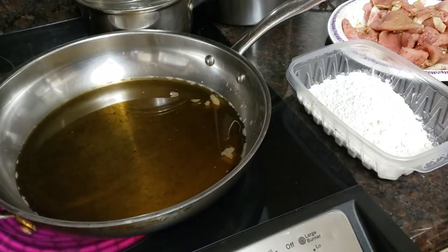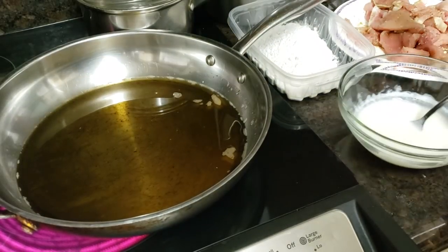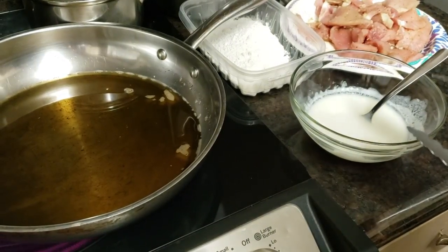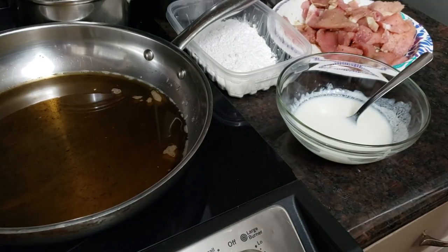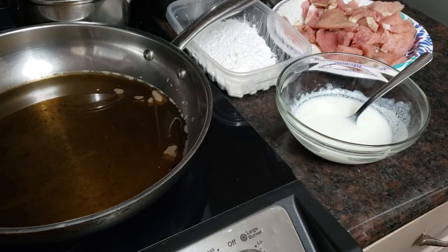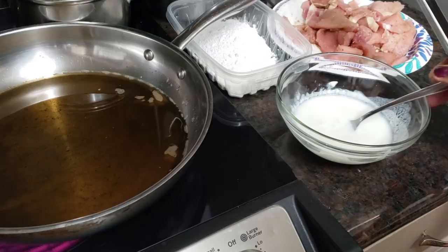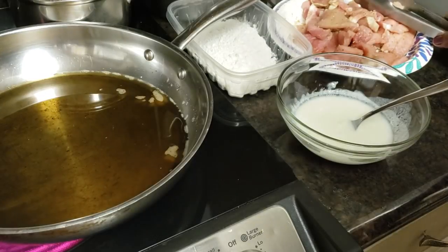I'm going to start dipping my pork into my homemade buttermilk solution. If you don't have buttermilk, this is the way you do it: use about three-fourths of a cup of regular whole milk — skim milk, whatever milk you have — and a couple tablespoons of lemon juice, half a teaspoon of salt. If you have some dry chicken bouillon cube seasoning, go ahead and put half a teaspoon of that in there, stir it around, and voila — you've got buttermilk. It's just that little tangy taste from the lemon juice that curdles the milk, and you've got the same thing as buttermilk.